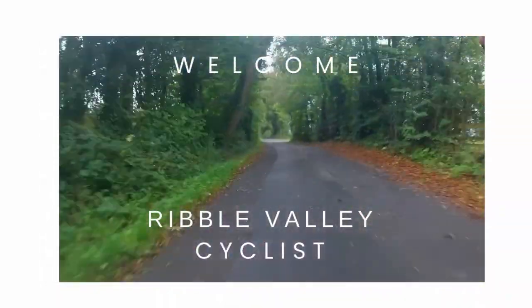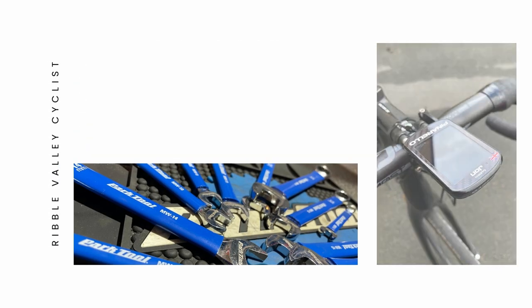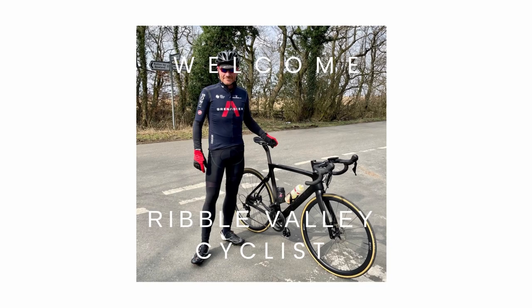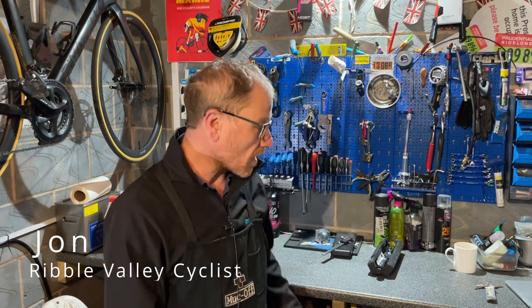In this video I want to share my top 10 cycling specific tools — those little tools that make maintaining your bike that little bit easier. Welcome back to the channel, I'm John, the Ribble Valley Cyclist.